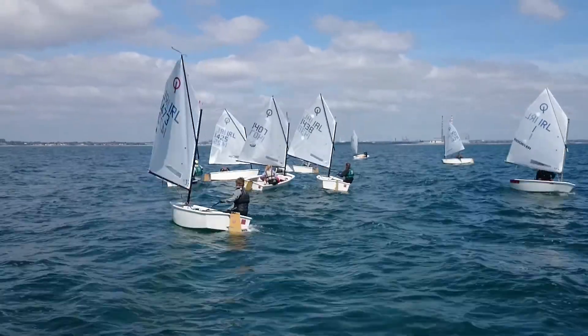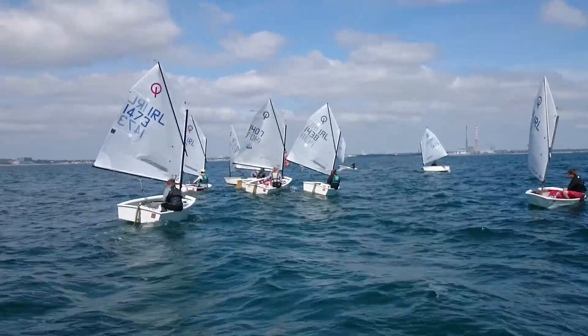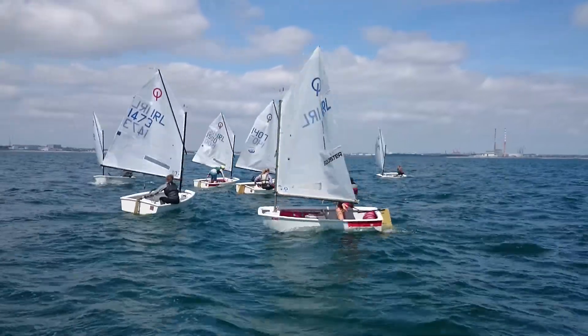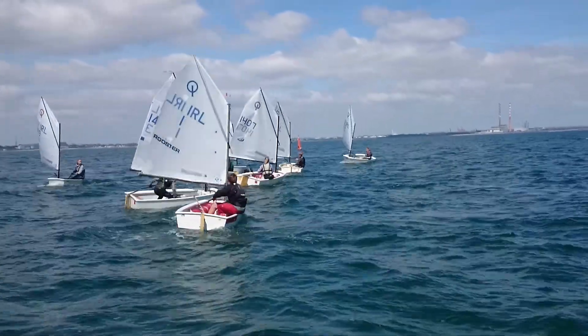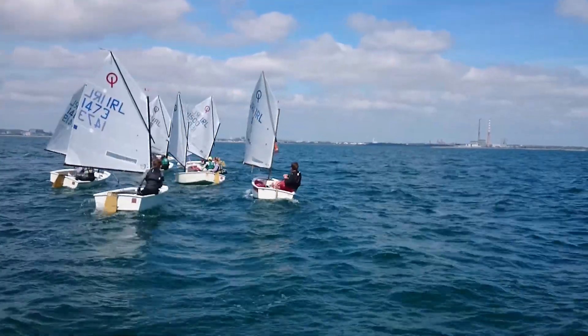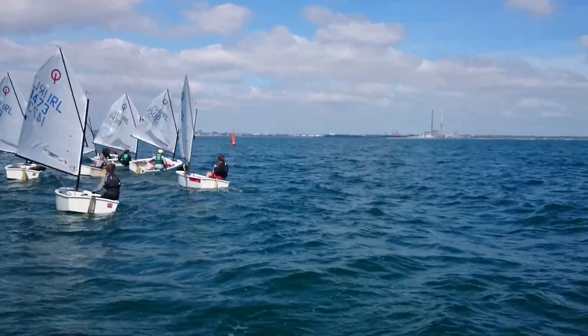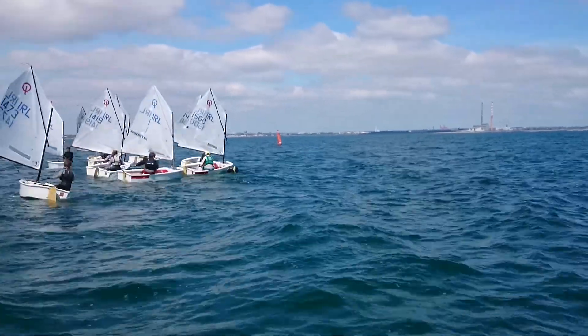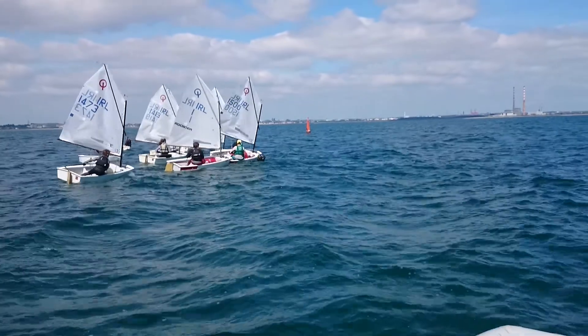48 seconds to go and the start line is between the black mark and the orange cone over the other side. The exercise is there are three windward marks: one, two, and three. Number two in the middle is square with the wind, and number one and three left and right of us are off the wind a bit. After the start, about five seconds, they're going to get a whistle — either one whistle, two whistles, or three — and they know which mark to go to.